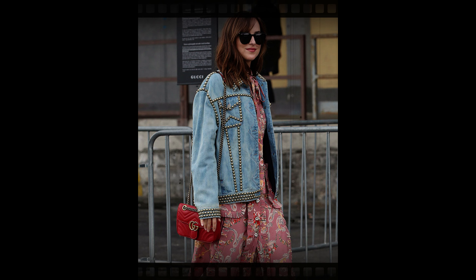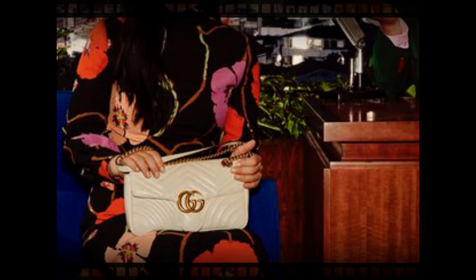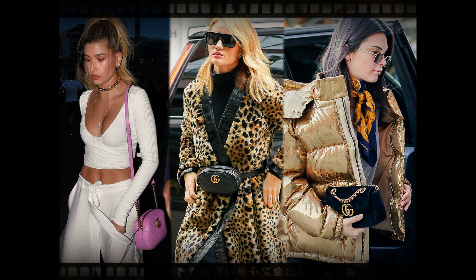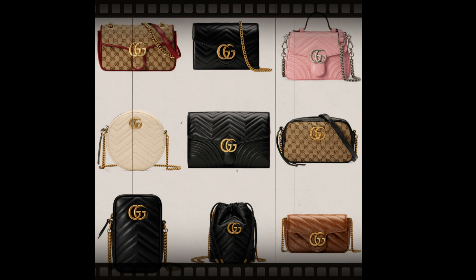The most classic Marmont bag features matelassé leather, which is a quilted leather. Another popular material is velvet. Due to its popularity, Gucci Marmont comes in a variety of materials, colorways, shapes, and sizes.